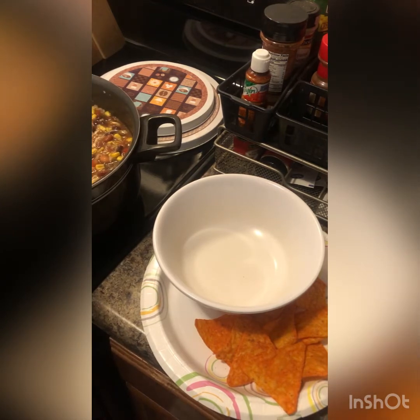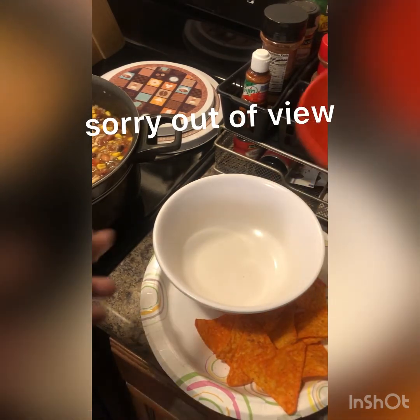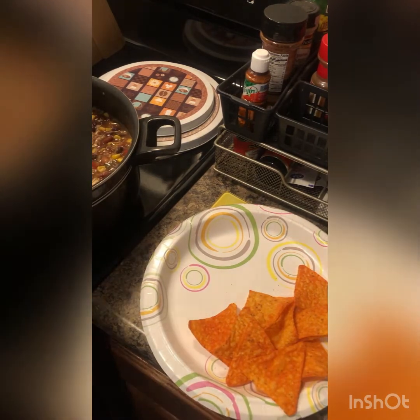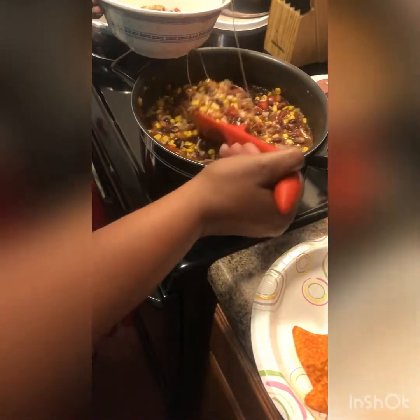This made a lot, so I might give some to my friends and everybody else because this is a lot. You want to bowl it up — just a couple of scoops. Maybe two, maybe three. That's enough — get all that cheese in there.